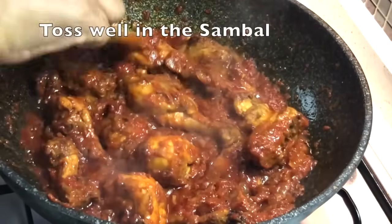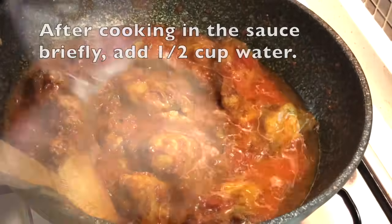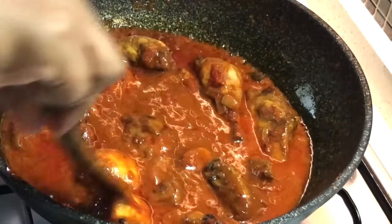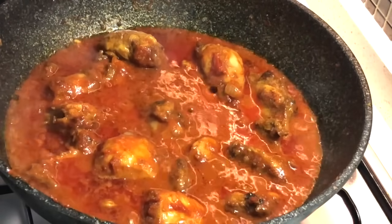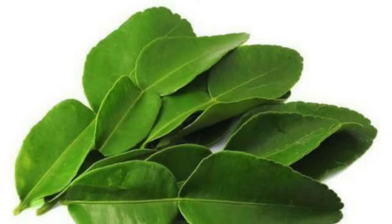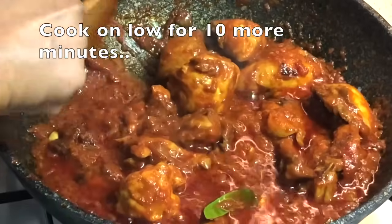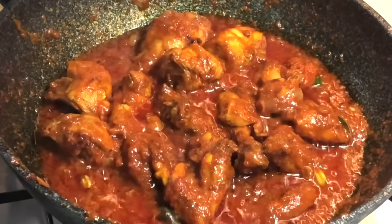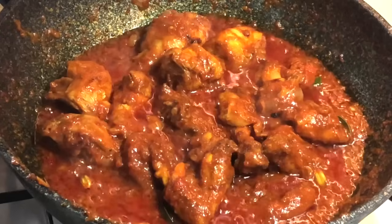Toss the chicken well in the sambal sauce until all pieces are coated. After cooking briefly, add half a cup of water and stir well. Once it comes to a boil, lower the heat. Add two kaffir lime leaves — regular lime leaves work too — torn and added to the sambal at this point. Cook on low heat for 10 more minutes.